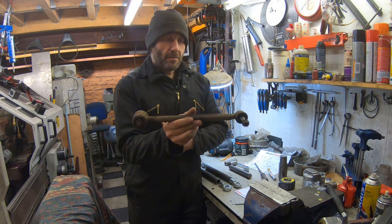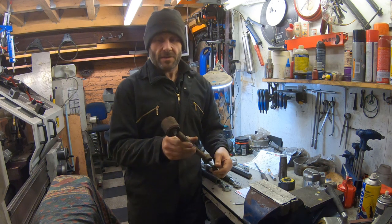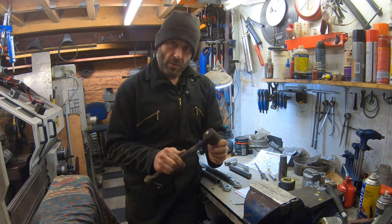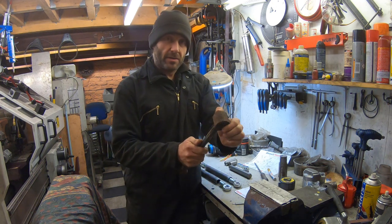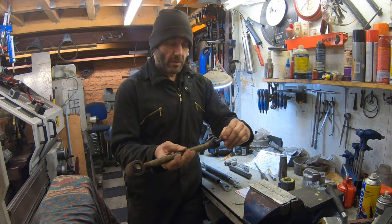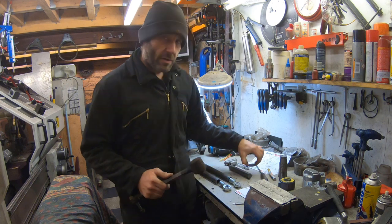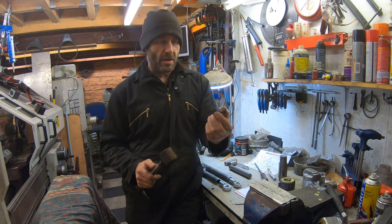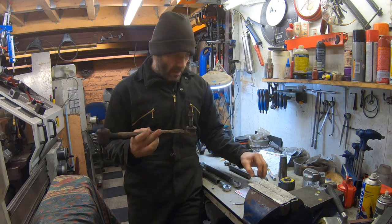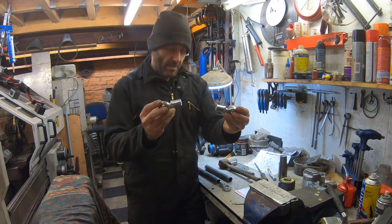Here's one of the lower arms from the Lexus. They are a nightmare to get out because this bolt always seizes in that bush — the only way to get it out is to cut it out with the grinder. As you can see, the bolt is still stuck in the bush. These are non-adjustable: a ball joint with a taper on the outer end and a rubber bush on the inner end. They are adjustable on concentric washers, but that doesn't give enough adjustment because we've lowered the car so much.